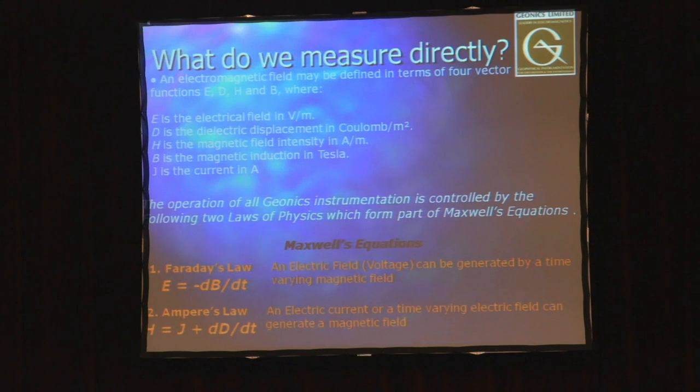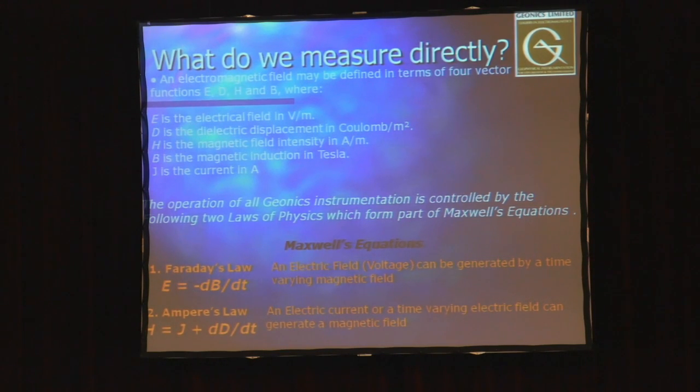The equipment can tell you how conductive the material was that the field came from. There are two main laws in physics that govern all of our equipment's operation: Faraday's law and Ampere's law. Faraday's law says that a changing magnetic field will generate a current. Ampere's law says the opposite — a current will produce a magnetic field. These two things working together are how our equipment is used without any ground contact to tell you how conductive the soil is.